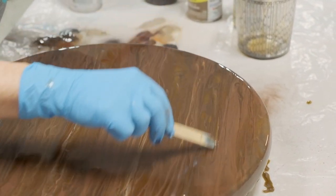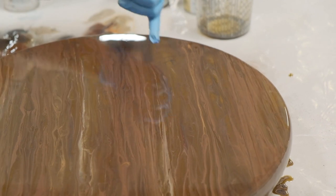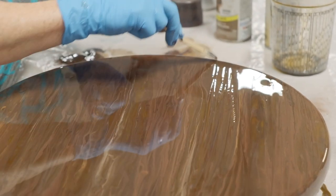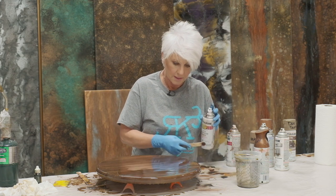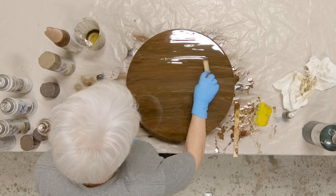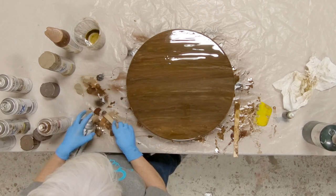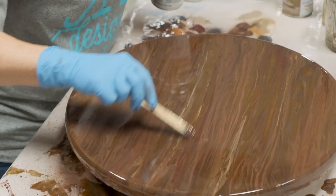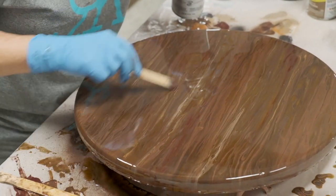I've got some translucent color from my original pour peekabooing through the spray paint, which I really like. Right here I'm starting to get that metallic spreading out more than I want, so I'm going to come in with a Kona brown to kind of break up this metallic and go in that area. I still like the metallic, I just don't want it to be as spread out — I want to reel it back in a little bit.